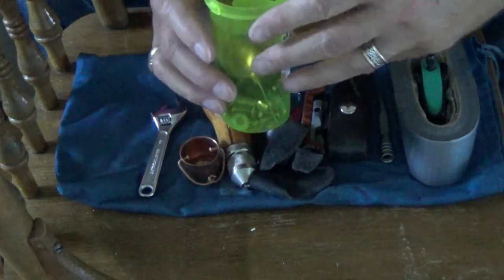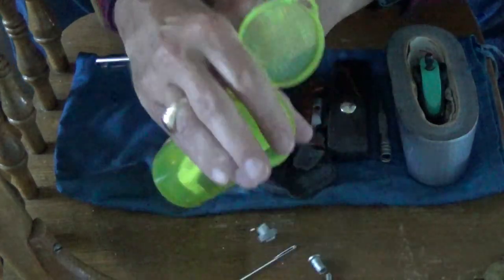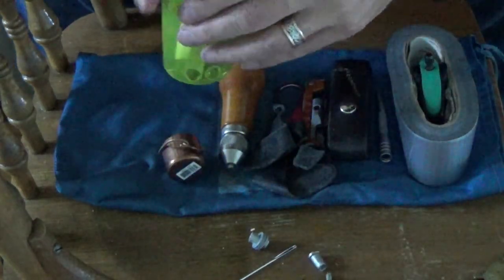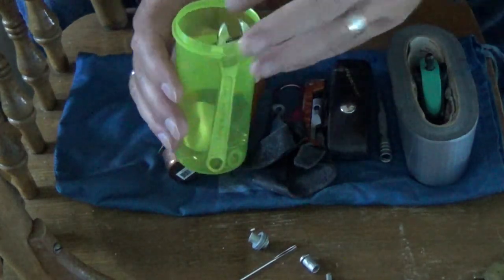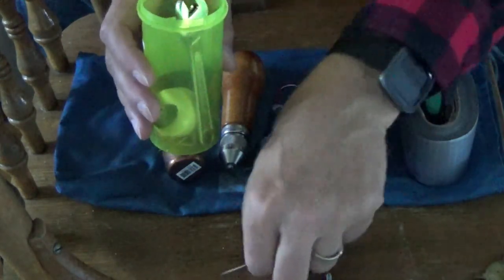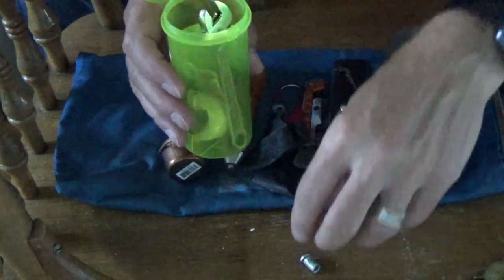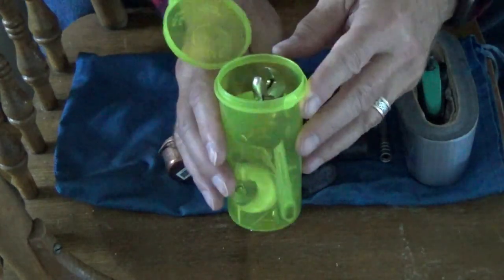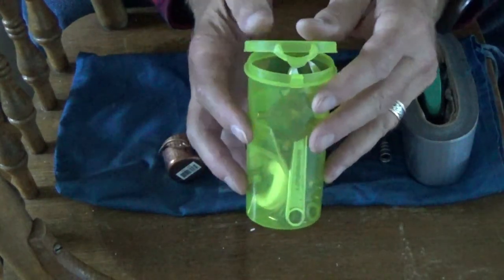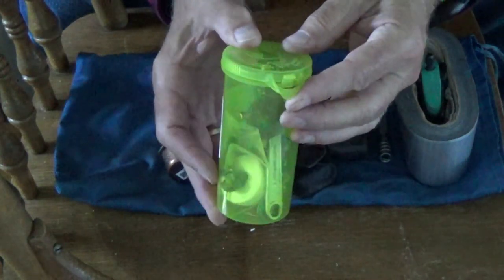Those are the basic tools I carry on a canoe trip. Several times I've needed them and they've done a great job creating the repairs needed to both enjoy my trip and get myself back out of the bush. This is John from Compass Rose Bushcraft — please like, share, and subscribe, and I'll see you on the next video. Thanks for dropping by.